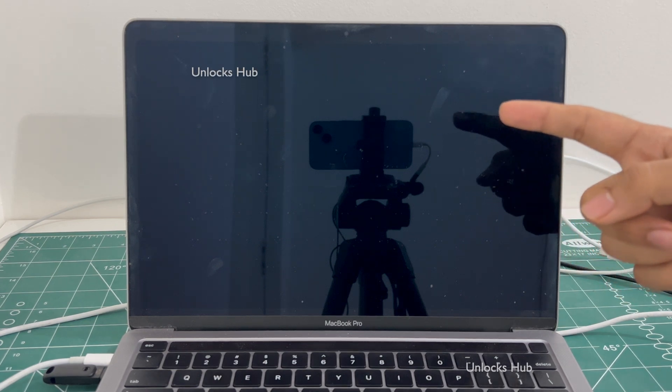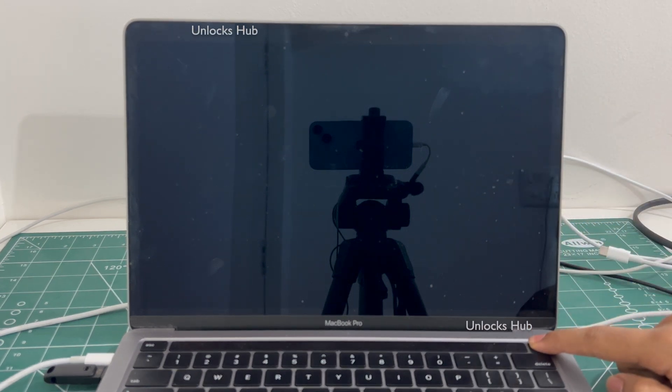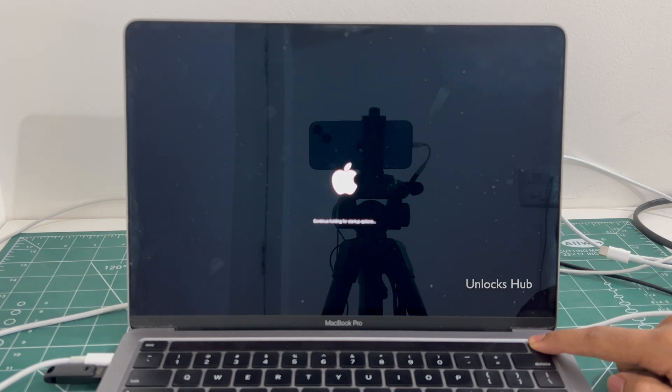Once the MacBook has completely turned off, press and hold the power button. Keep holding it until the startup options turn on.